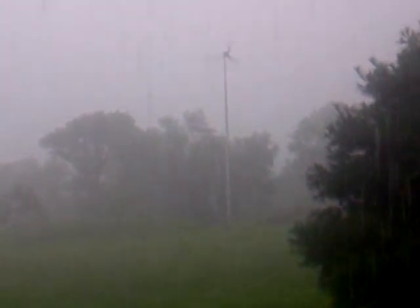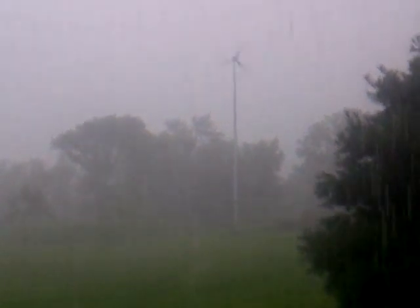Hey folks, Larry from Levy Electric. I just wanted to show you one of our wind turbines working in the rain. We installed a Skystream 3.8 last year, and we're back on site here. As you can see, it's pouring rain. We're going to do a solar system.